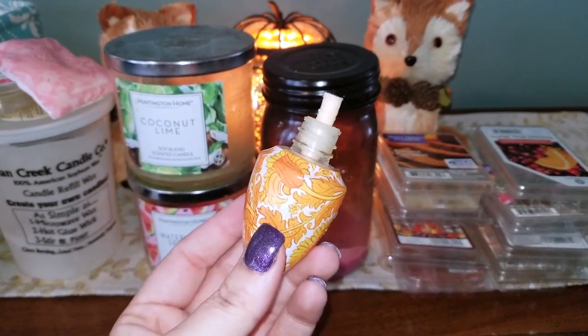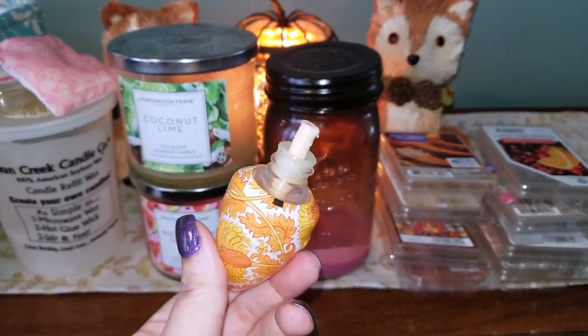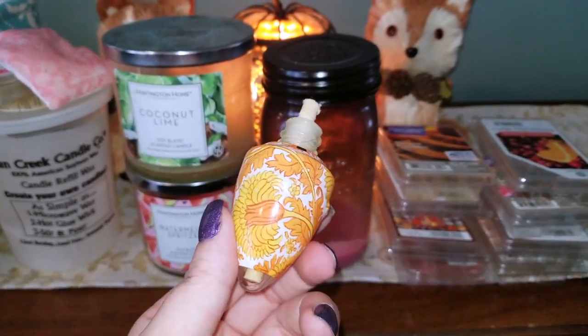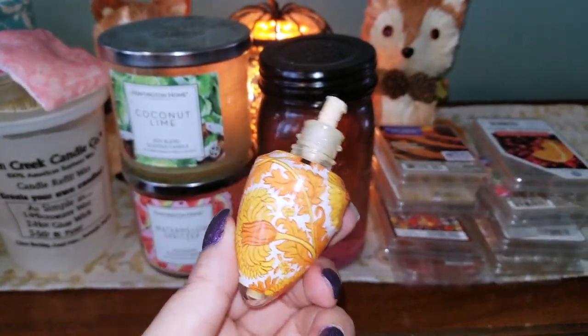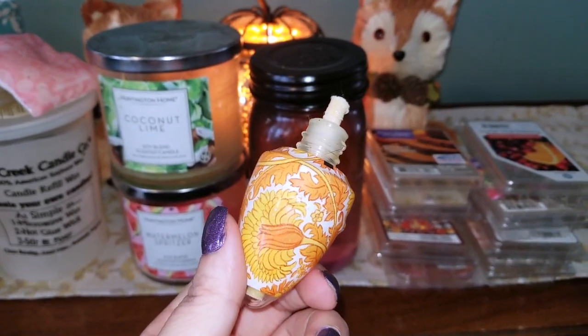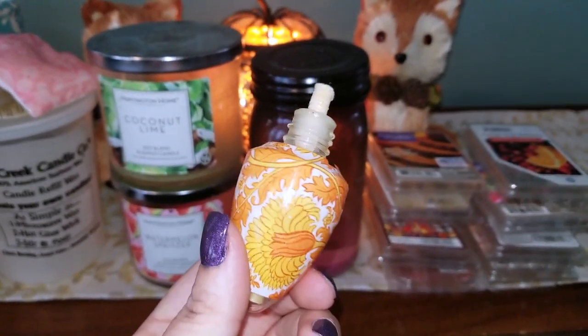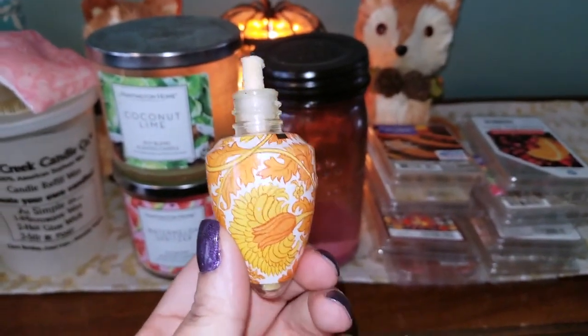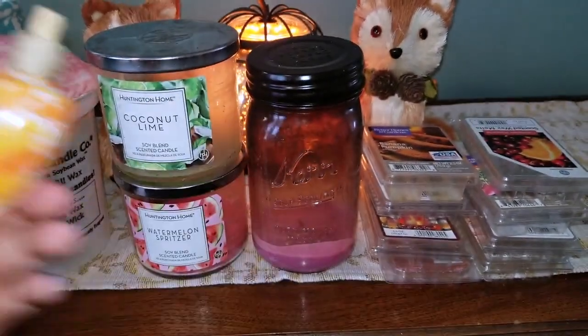I'm doing a voiceover because I did lose the audio for my video. The first item I'm sharing with you guys is a Bath & Body Works wallflower bulb in Honeysuckle. It's a good fragrance, but I find with these wallflowers, unless you have multiples in a large room, they do not really disperse a lot of fragrance.